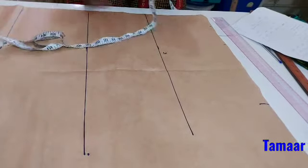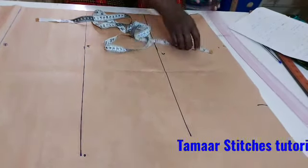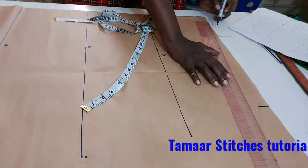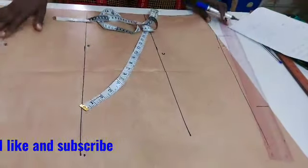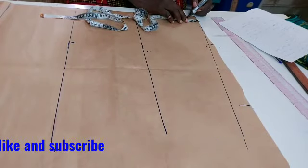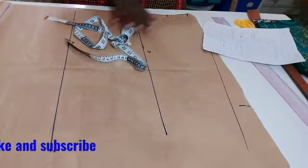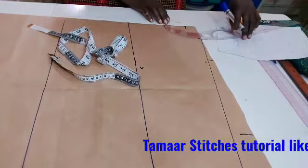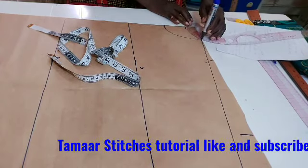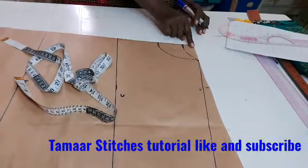For my shoulder length, I'm going to take 1 inch and rule it straight down. Take 1 inch here and connect it straight down to the 18 inches I took for the sleeve. For the neck depth at the back I'm using 1 and a half inches, and for the front I'll be using 4 and a half inches. I use my curve to connect them. So I have done my neckline — the front and the back.